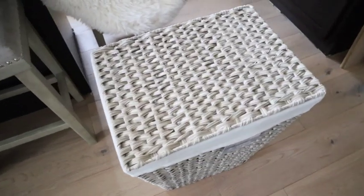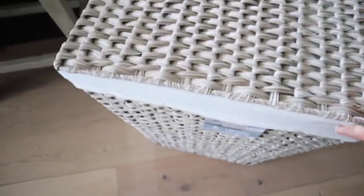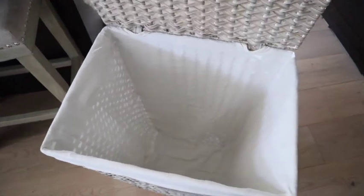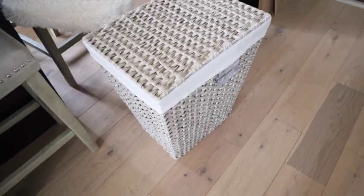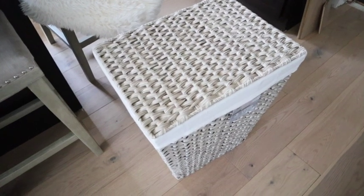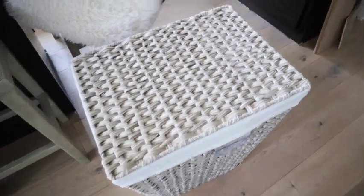I also got this hamper. I thought this would be perfect for one of my kids' rooms — it's actually quite large and it was under $20, like $18 and some odd cents. I love that it has a lid and you can remove this cloth insert. I thought that was a really good buy. I'm going to try it in one of my kids' rooms — who knows, maybe I'll use it in my bathroom. I may have to go buy a couple more because it would be nice to have one in each kid's room.